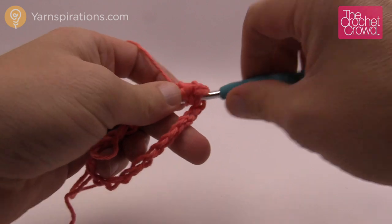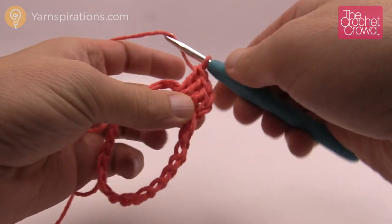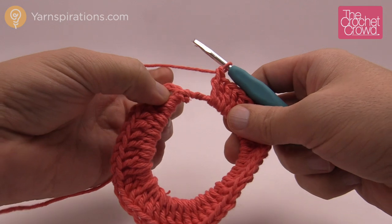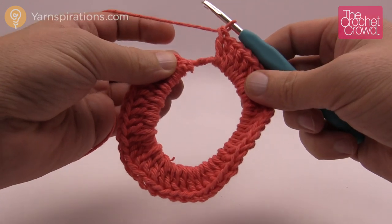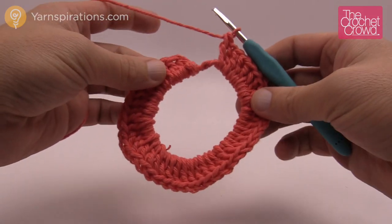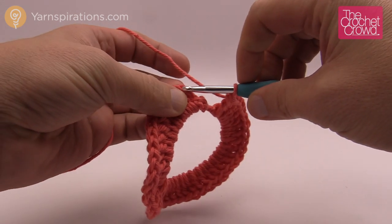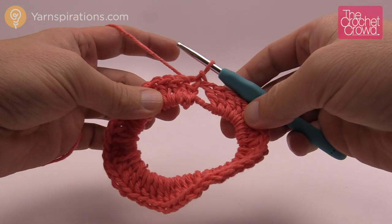Continue until you have 43 double crochets — with the chain-3 that makes 44. You might see a little space left or you might have to squeeze everything; that'll balance out. There are some tight areas, so don't worry. Make sure the ring is not twisted before you join it, then just join to the top of the beginning chain-3 with a slip stitch. So you do that for all of them as far as finishing off. Cut your yarn and fasten off by grabbing the yarn and pulling through.